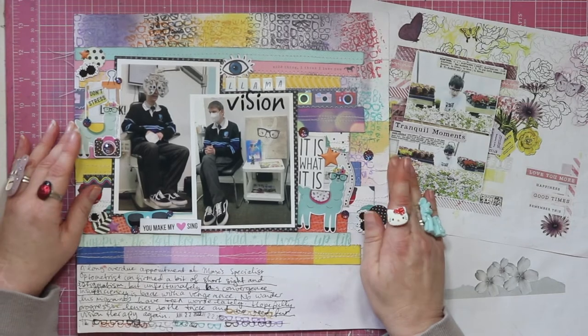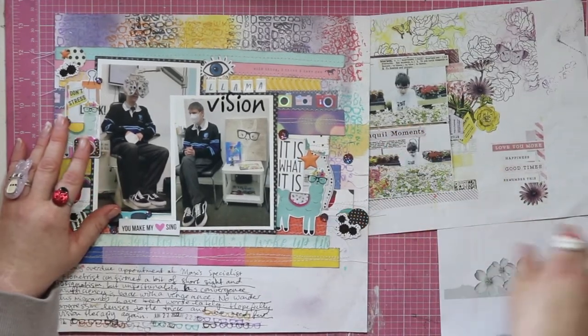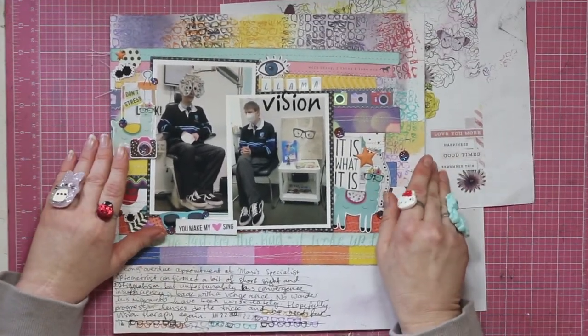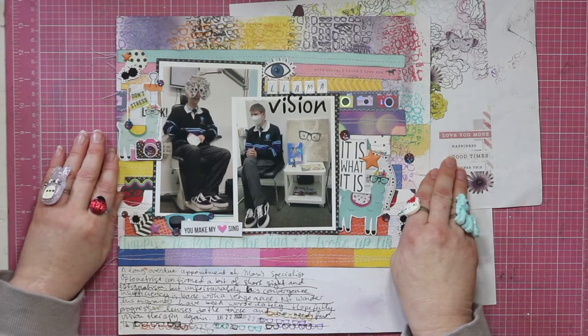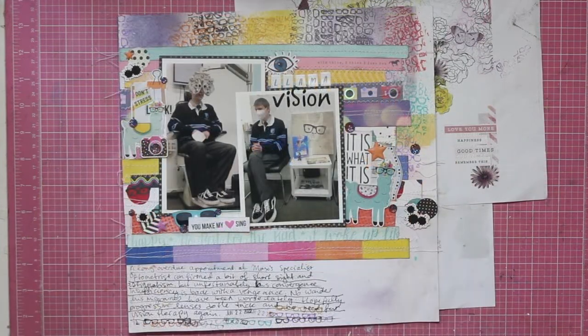So there you have it — one May I Scrap Lift You based on Sarah's layout and a little bit on her sketch. The details for Sarah's group will be down below; if you haven't checked it out, go ahead — it's really fun, easy going, and all the rest of it. Do make sure to go and check out everybody else in May I Scrap Lift You. We've had a few new people recently. Thanks again for watching, and if you're brave enough to watch the lives, I apologize in advance. Hope to see you again soon. Bye!